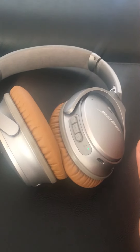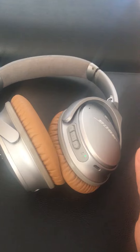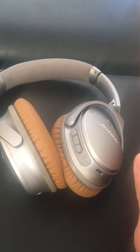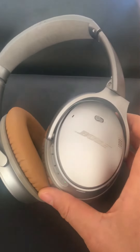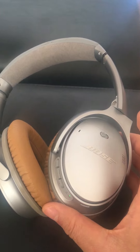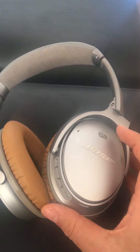I want to make a short video about the Bose QC35 Quiet Comfort headphones. I bought this pair of earphones about two years ago. I rarely use it and when it's on, it's working okay.